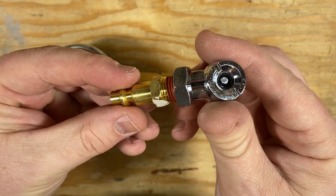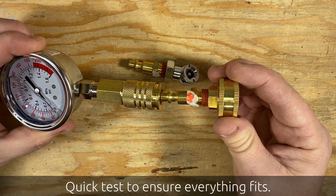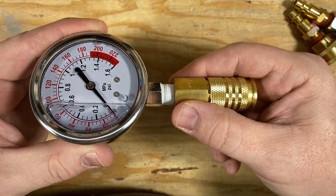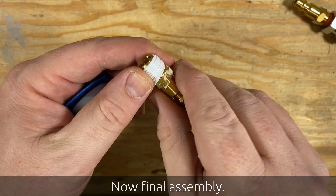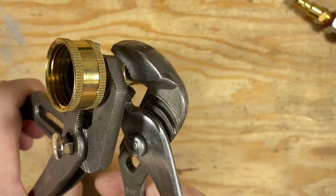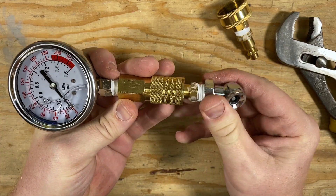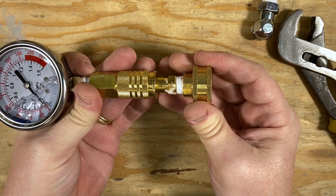All you really need to do is thread everything together so that you've got the attachments with quick disconnect plugs and the quick disconnect coupler onto the bottom of the gauge. You will want to make sure and use some Teflon tape on the threads to make sure they're not going to leak, and get everything threaded together nice and tight. You can see here now that everything is reassembled and swapping the attachments is a piece of cake.